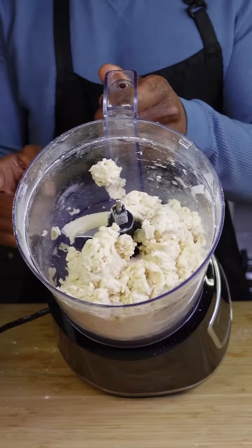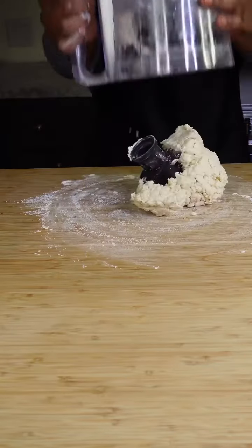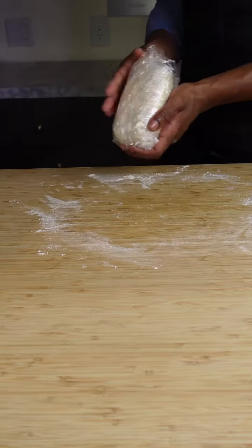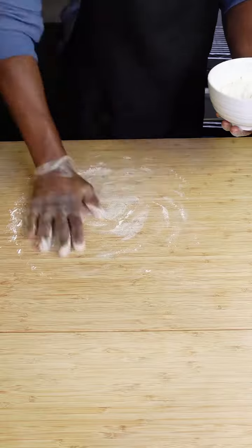It's just going to be crumbly, but when you press it together it's going to hold itself together. Lightly flour your work surface and shape that into a rough rectangular shape. Let that chill out in your refrigerator for one hour.